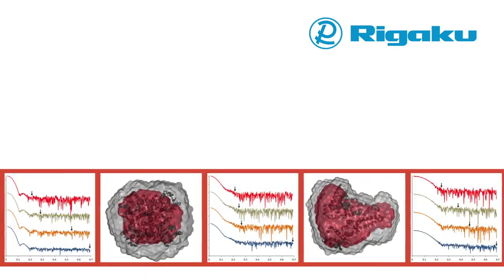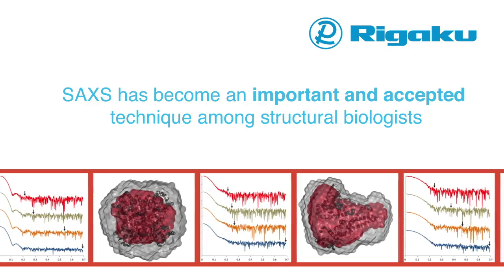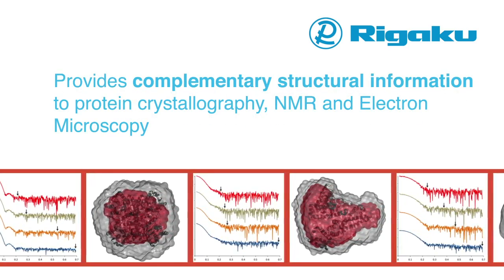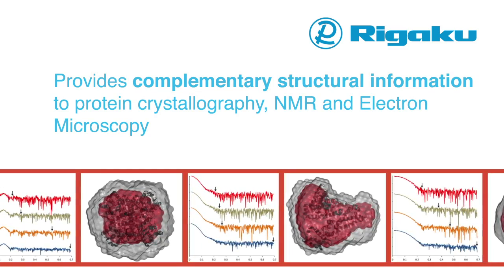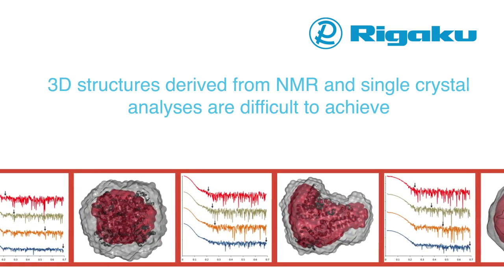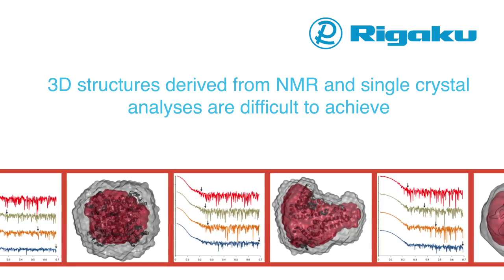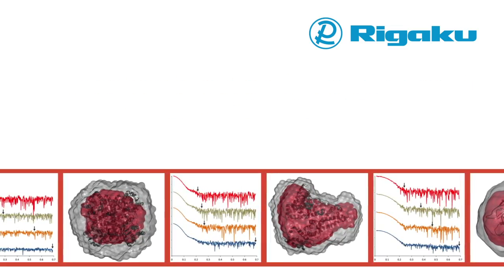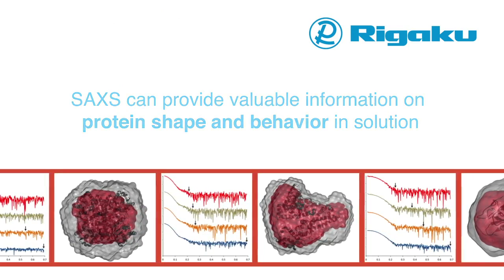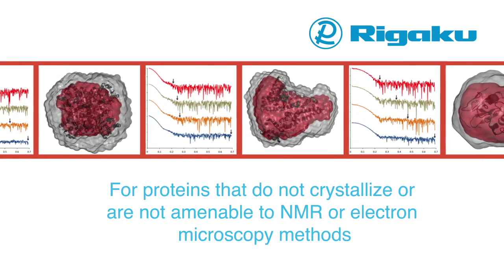SAXS has become an important and accepted technique among structural biologists over the last few years, as it provides complementary structural information to protein crystallography, NMR, and electron microscopy. 3D structures derived from NMR and single crystal analysis are difficult to achieve. SAXS can provide valuable information on protein shape and behaviors for proteins that do not crystallize or are not amenable to NMR methods.